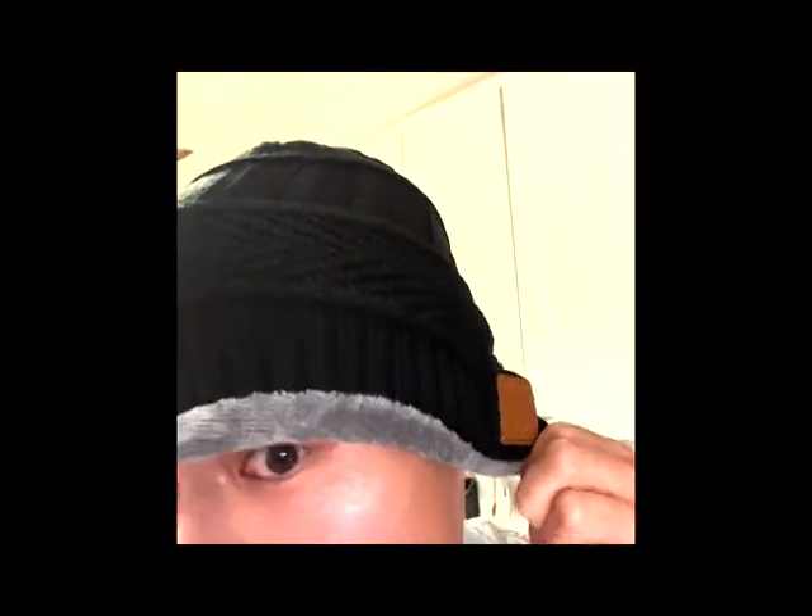That's how loud it is. And now look how it looks on me — it's like a general beanie, cool. I definitely recommend it, give it a try. Thanks for watching.